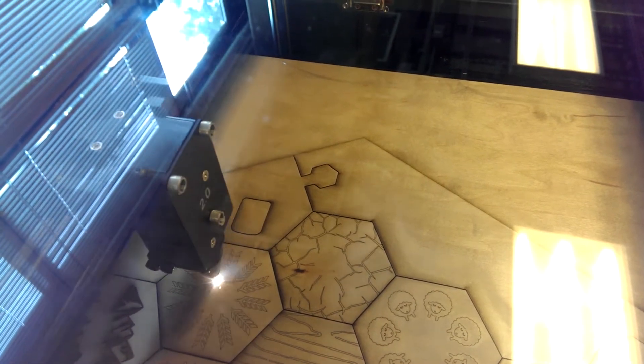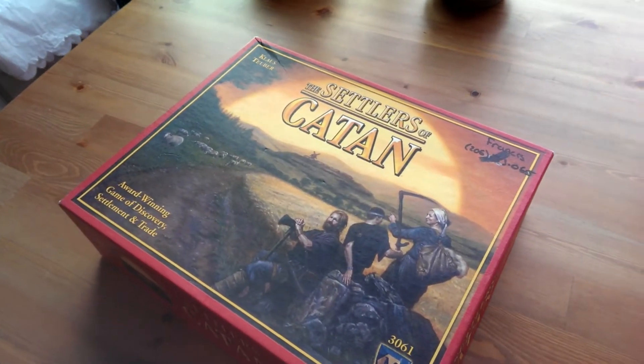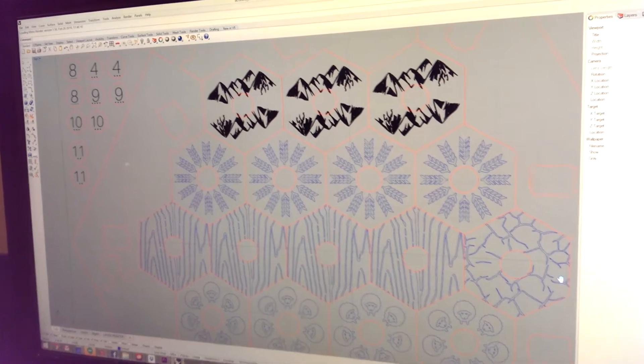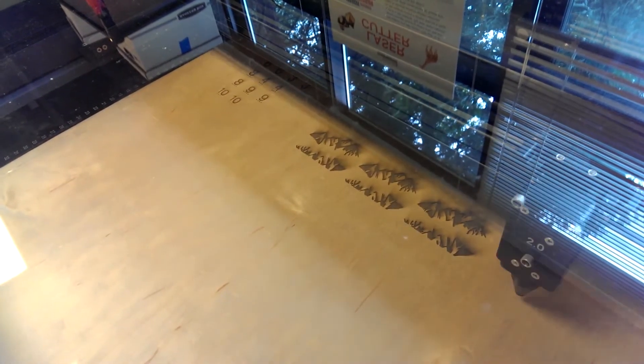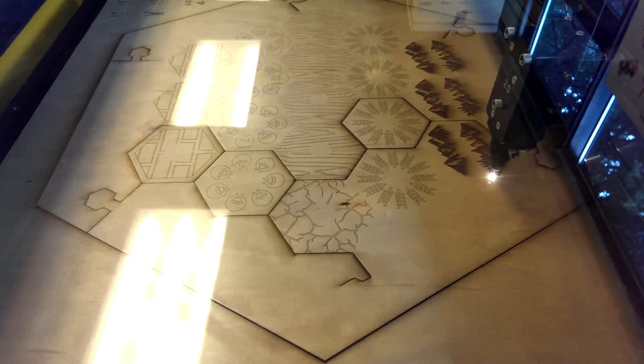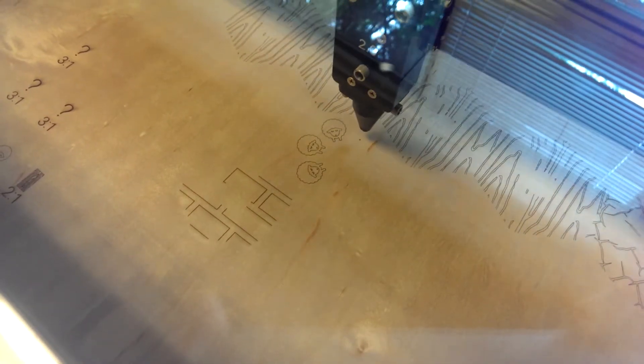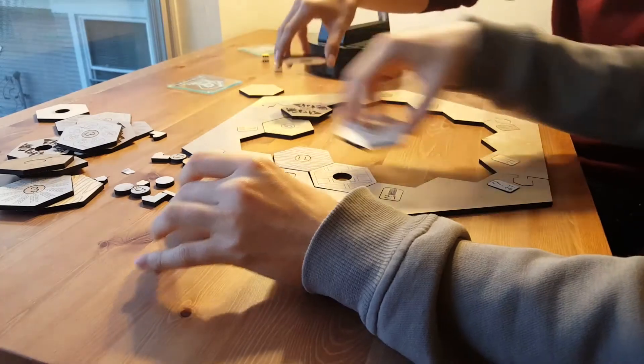The idea to create this Settlers of Catan board came about only a few months ago. I had sat down with some friends — we were all back together after being away at college — and we decided to just have a low-key night together. One of them brought over Settlers of Catan, and we played it and I had a wonderful time.